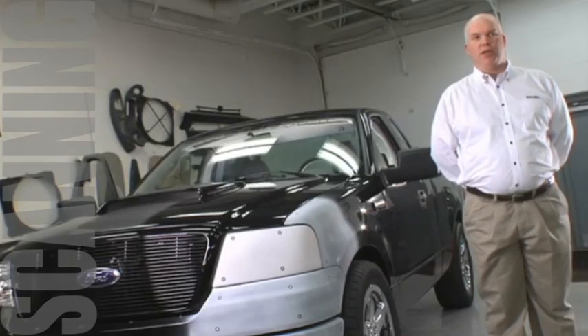Hi, my name is David Mann in the Roush 3D scanning department. Today we're going to go through how to scan a vehicle with the ATOS white light scanner.